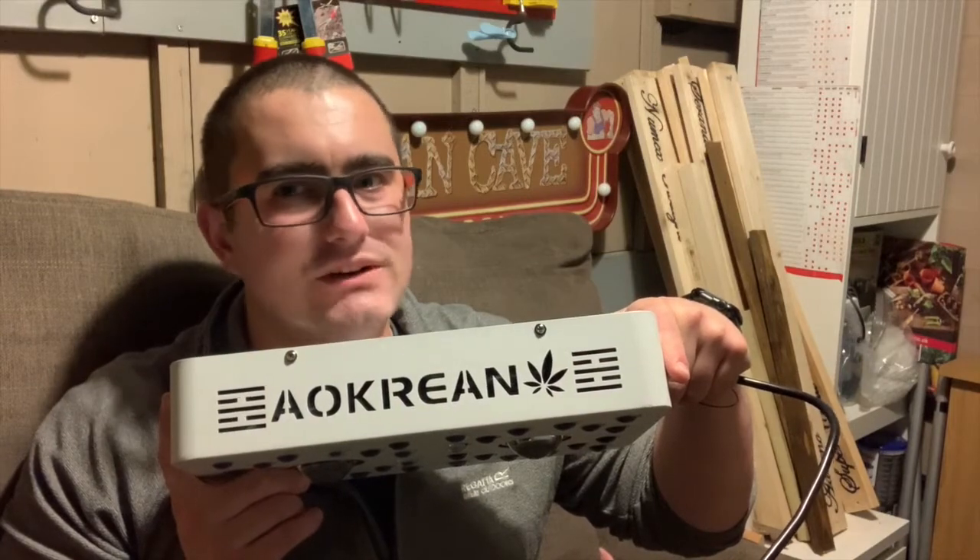So there we go — that is the Aokreen grow light, though I'm really not sure how to pronounce that. It seems sturdy and really bright. It's got fans on it, which is good for creating some ventilation. The only thing that concerns me is it might get hot enough to need the fans, whereas the Spider Farmer doesn't. If you have a grow light like this — either the same brand or a similar-sounding brand from Amazon — drop a comment and let us know how you found yours and any issues you had. Either way, I'm going to be trialing this and we'll see how it fares against the Spider Farmer SF1000.